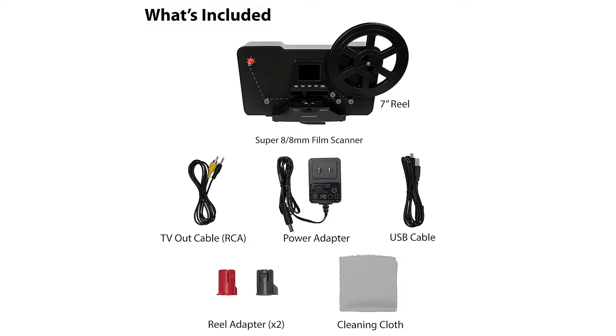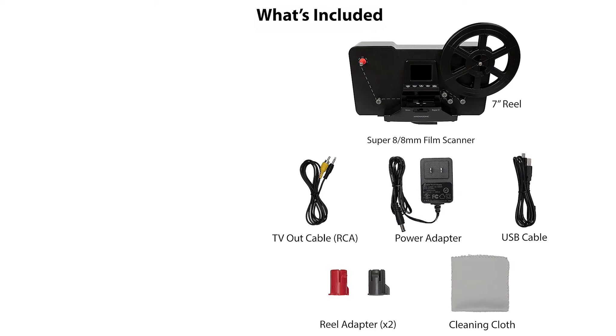First of all, let me tell you how easy it is to convert your pictures. You can easily insert up to 7 reels of 8mm films and they'd get converted within moments with just a push of a button.